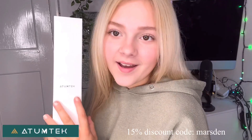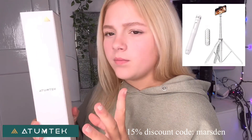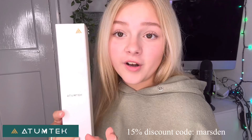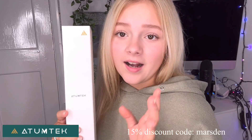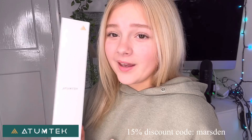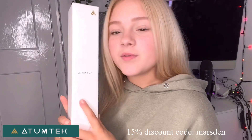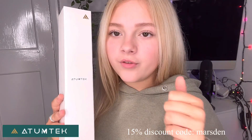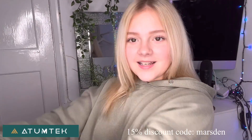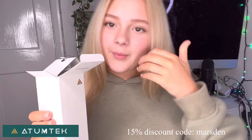Back with Atumtek. This is a tripod — it's in white and it comes with a Bluetooth remote. It's like a selfie stick slash tripod sort of thing. I actually purchased this myself in black, and I've had my black one for about a year now — buzzing. This one is white though, and it comes with a Bluetooth remote so if you're trying to take a photo of yourself you can just press the remote. Let's open it and have a look — should do a little unboxing.